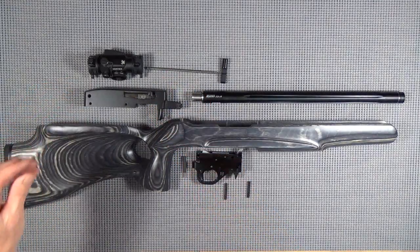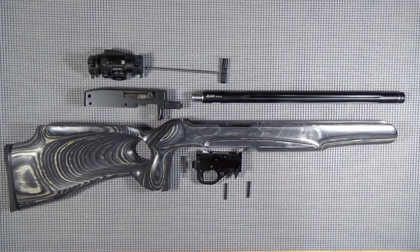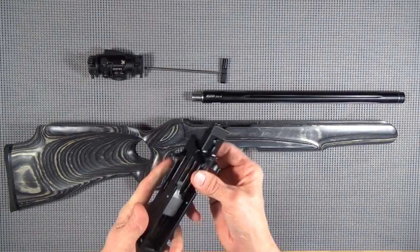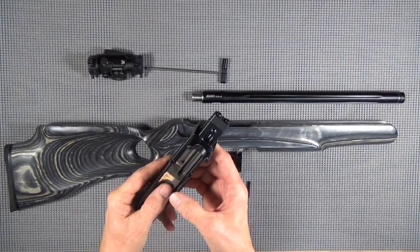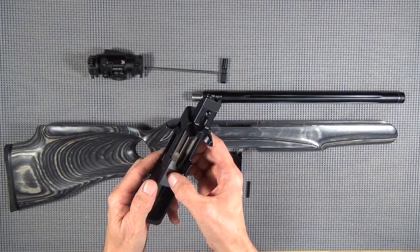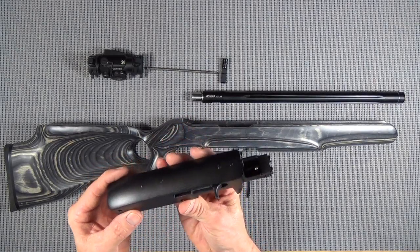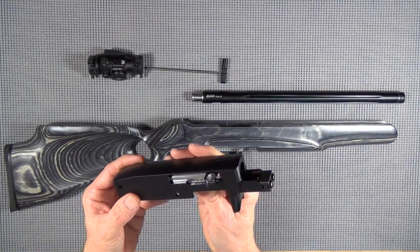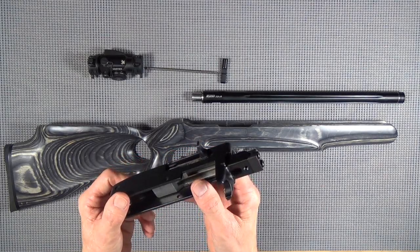First thing we do before we get started - I'm not going to go through every assembly on this. I just want you to see what I'm using and why I'm using it. But we are going to take this thing apart, do some polishing and smoothing while we're in there. I'm going to take it apart, mark the places that we're going to do some work on, and tell you why.